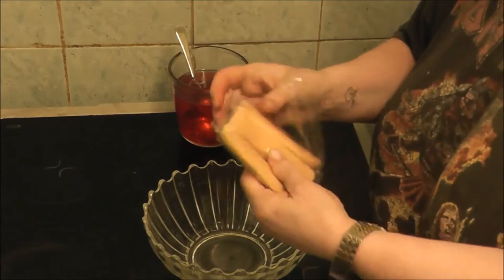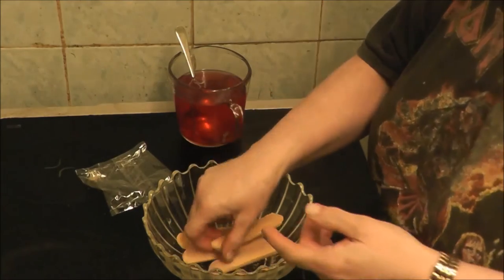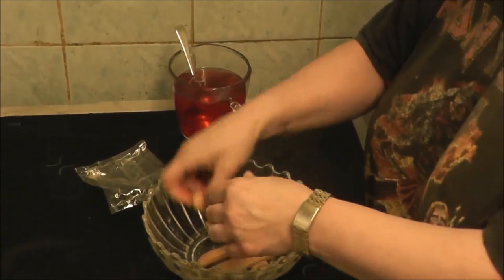You get the little biscuit things. You don't obviously put them in like that — you break them up, like so.